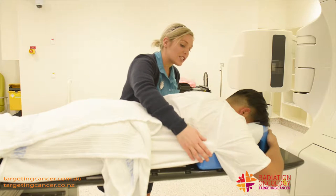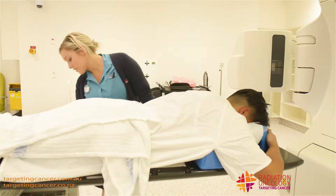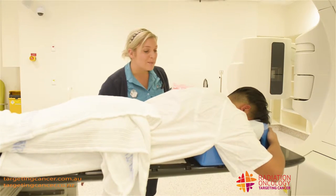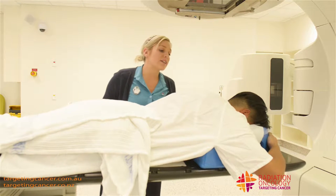I'm just going to adjust his position slightly to make sure that everything aligns. Then I'm going to set up to my mask — that's that little tattoo that we give during our simulation.